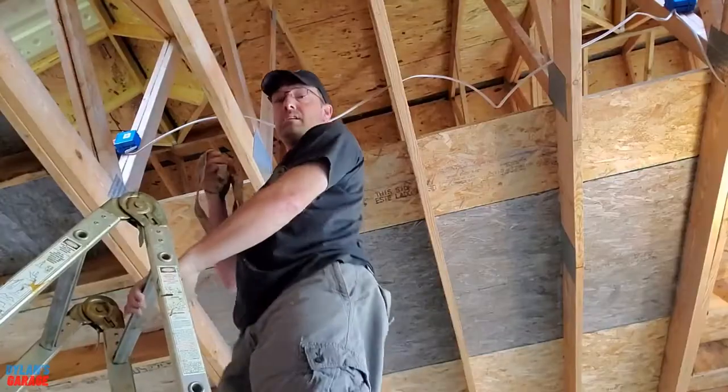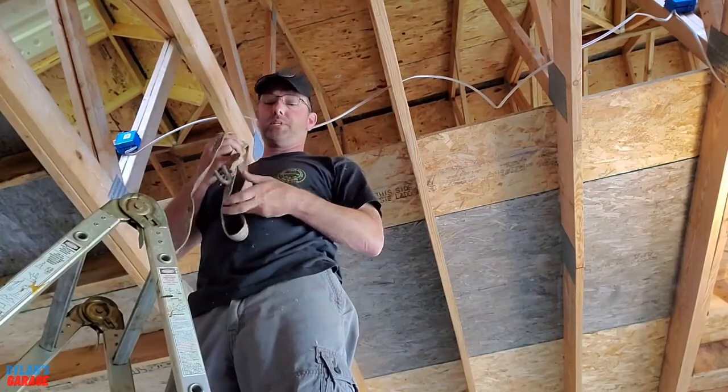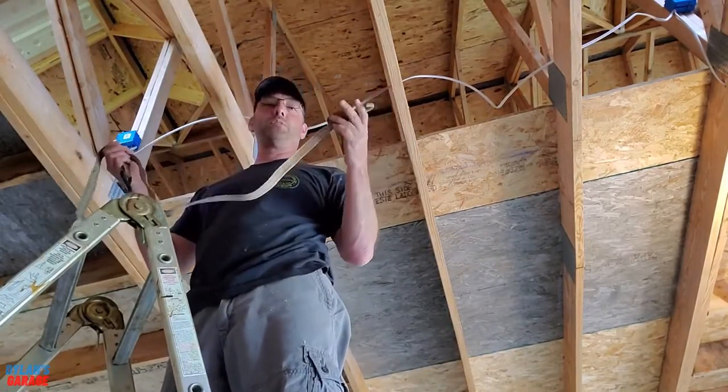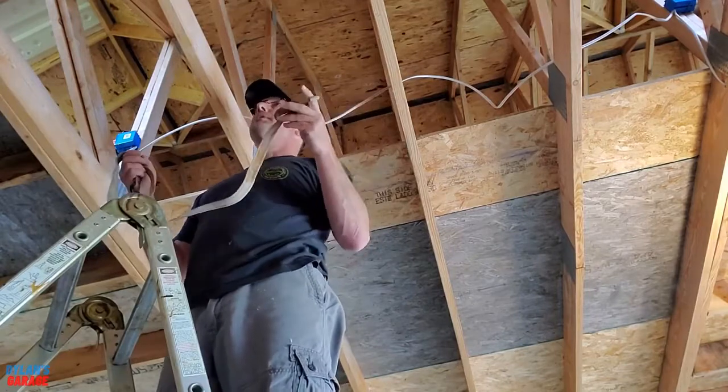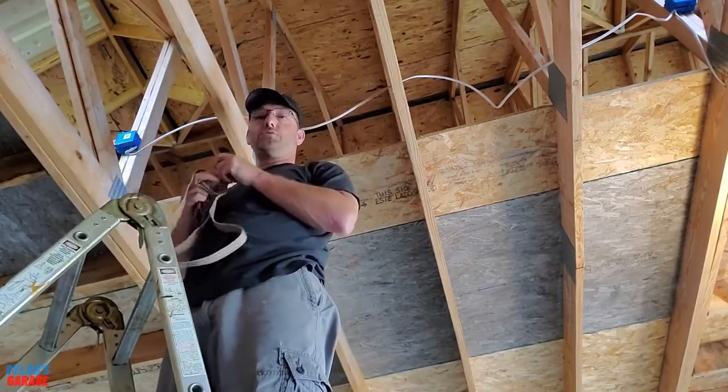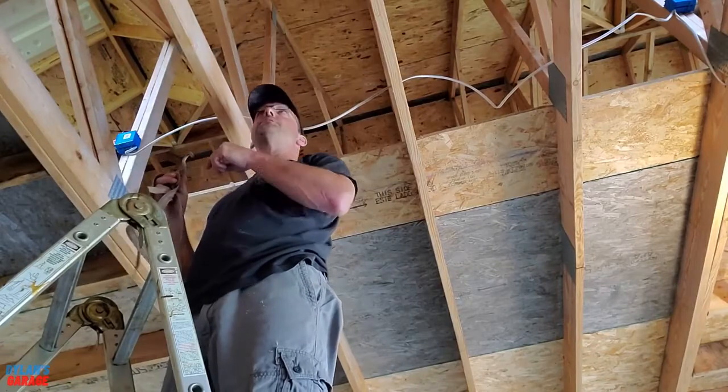The next step is to hang this from the ceiling and see if we can lift something with it. To hang it from the ceiling I'm just going to use a tarp strap — probably not the strongest thing in the world. A chain would probably be better, or even putting some kind of bracket up here would be best, but we're just going to do this for now and be cautious to make sure it can hold the weight.